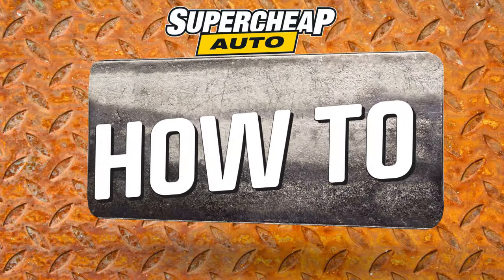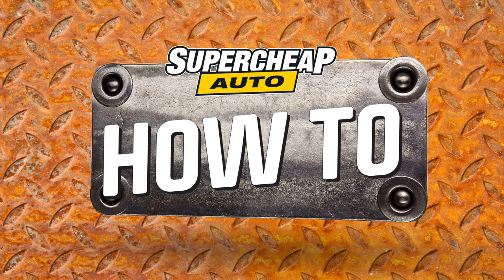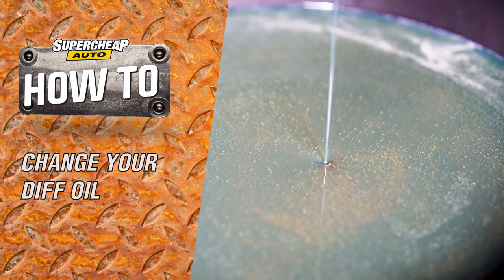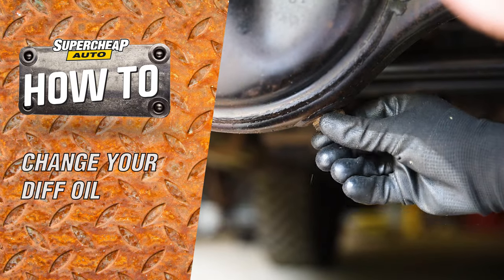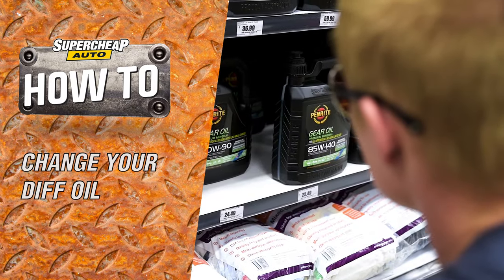Like any fluid in your vehicle, differential oil will eventually break down and require replacing. When this time comes, the job is easy enough to do with some basic tools, the correct fluid, and a little help from this video.